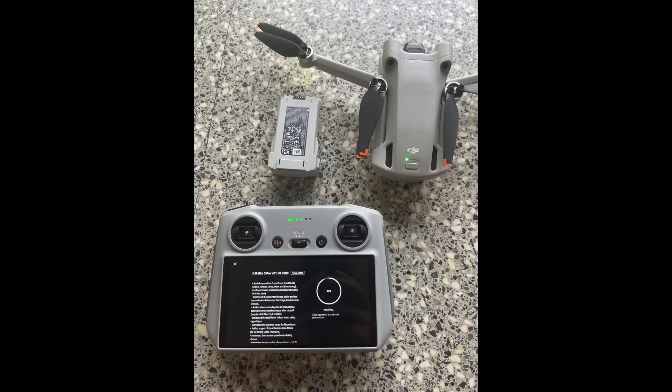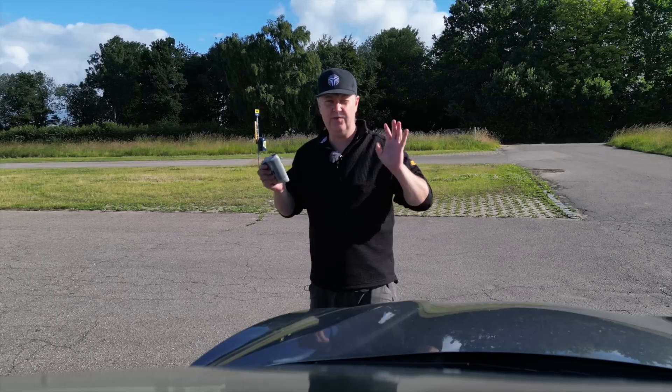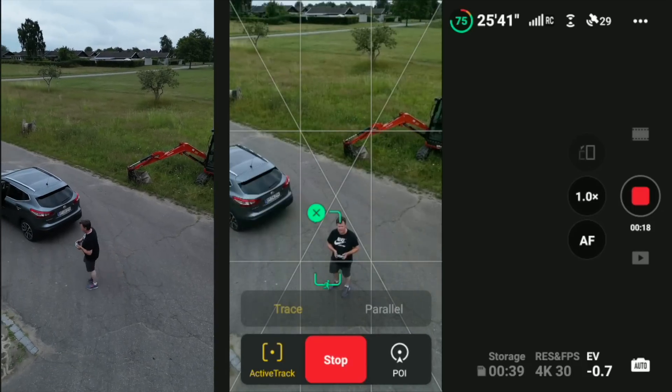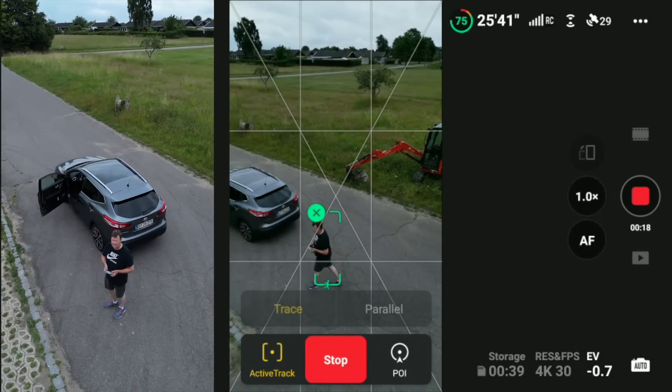We are starting off where we left off yesterday by testing the new release that DJI put out for the DJI Mini 3. This was a major release introducing focus track in portrait mode and also in quick shots, and all sorts of exciting stuff.